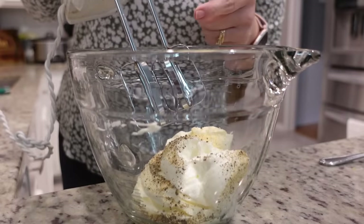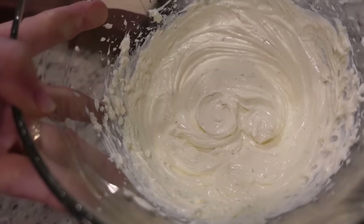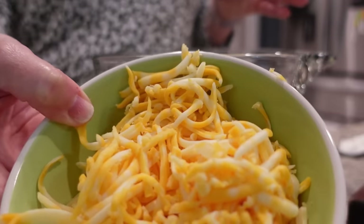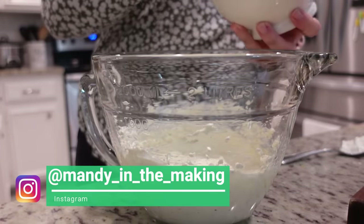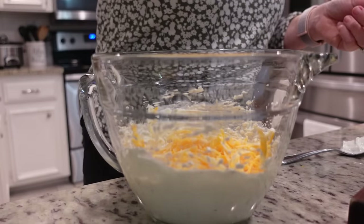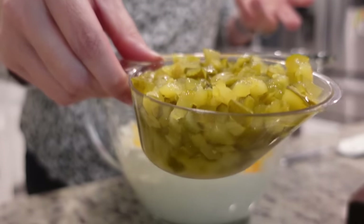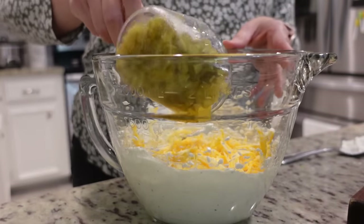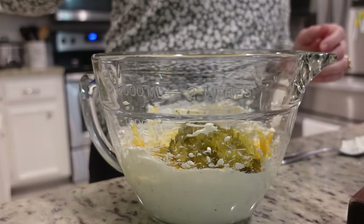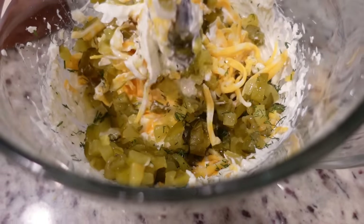I'm going to take my hand mixer and mix this for one to two minutes until it's really fluffy. That is smooth and fluffy, so let's continue on. Next I'm going to add in about a half a cup of this Colby Jack cheese — you could use cheddar or whatever cheese you want. I'm also going to add in our pickles. The original recipe calls for a cup and a half, so I've got three-fourths of a cup here. I'm going to add in about a tablespoon of fresh dill. Now let's mix this all together and then it'll be ready to go in the fridge.